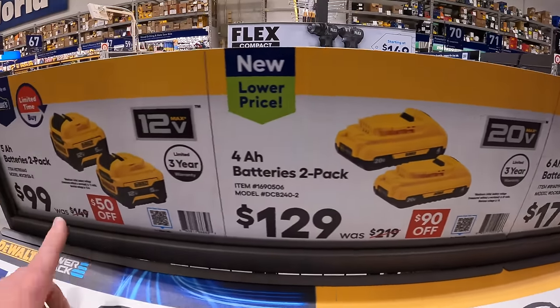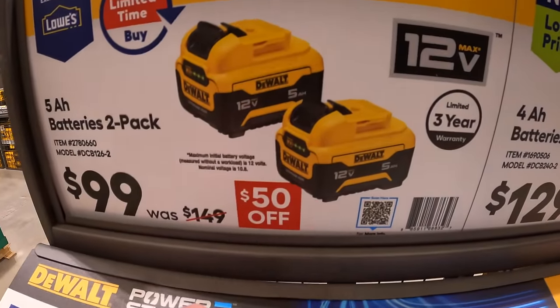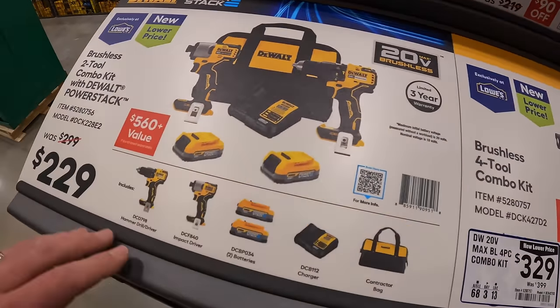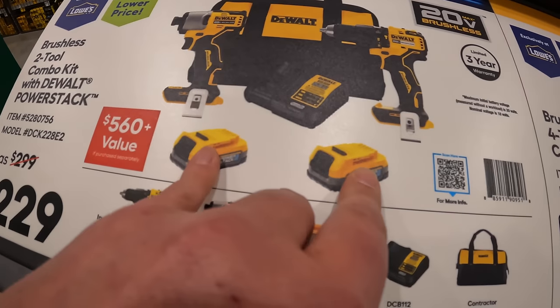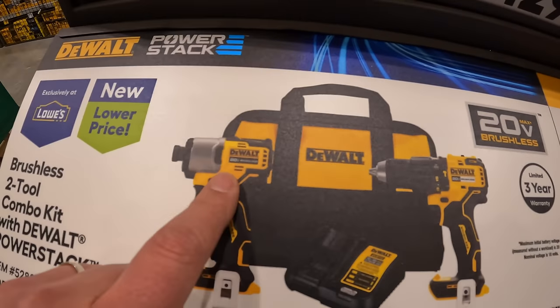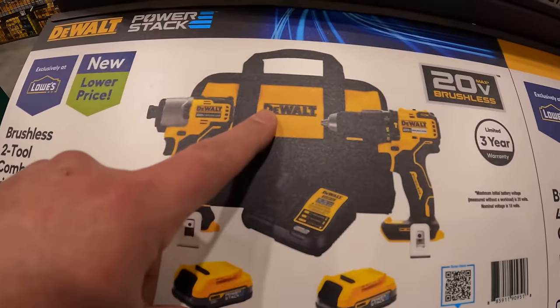Or for $99 you can get two 5-amp-hour 12-volt DeWalt batteries. Over here they have for $229, was $299 — $560 value — two power stack 1.7-amp-hour batteries, brushless hammer drill, and the DCF 840 impact driver, charger and a bag.